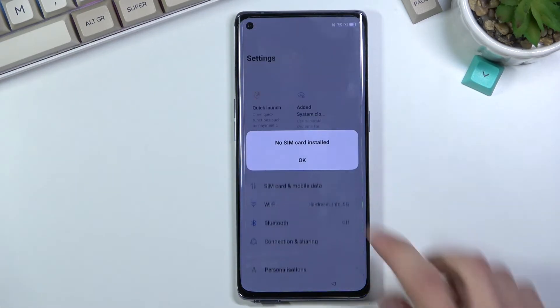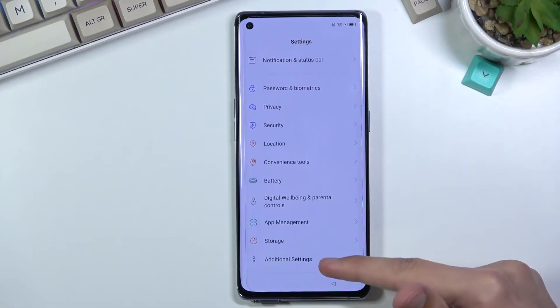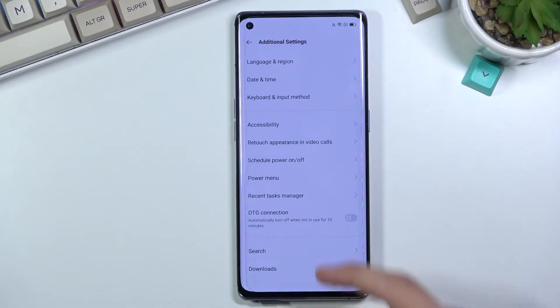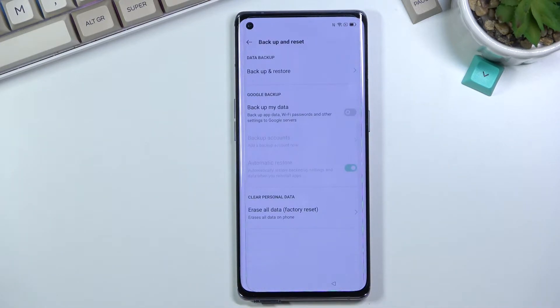From here, drag it down, go to Settings, and scroll down to Additional Settings — indicated by a small icon with two circles next to it. Click on that.